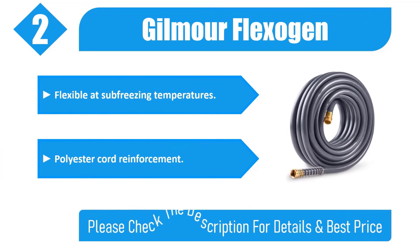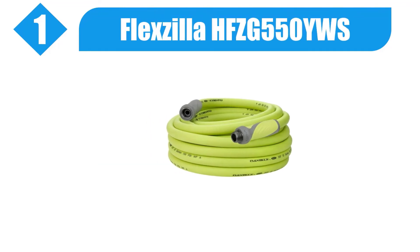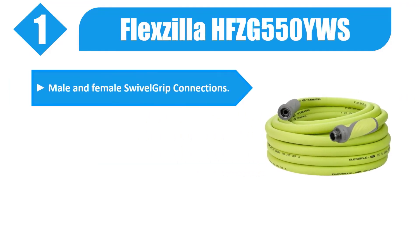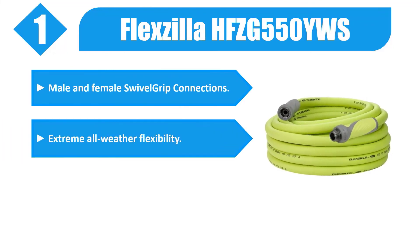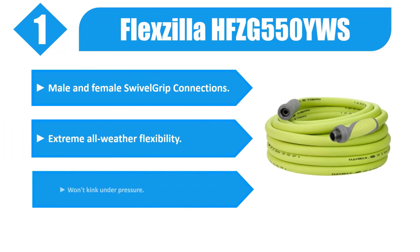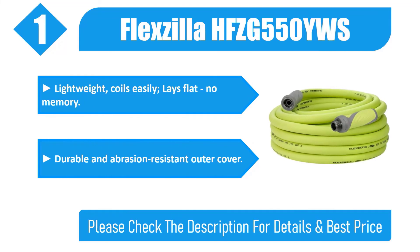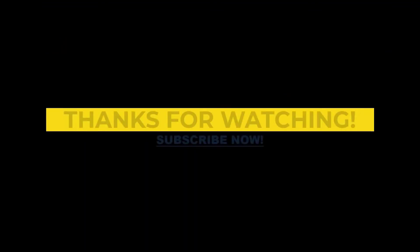Number one: Flexzilla HFCG 550. Features male and female swivel grip connections. Extreme all-weather flexibility, won't kink under pressure. Lightweight, coils easily, lays flat with no memory. Durable and abrasion resistant outer cover. Please check the description for details and best price.